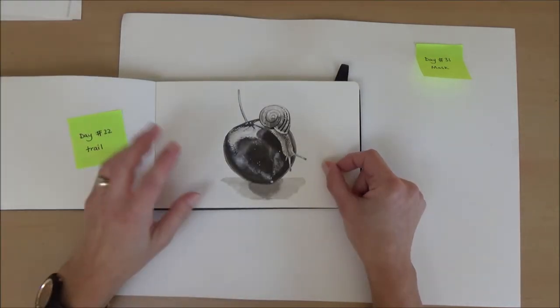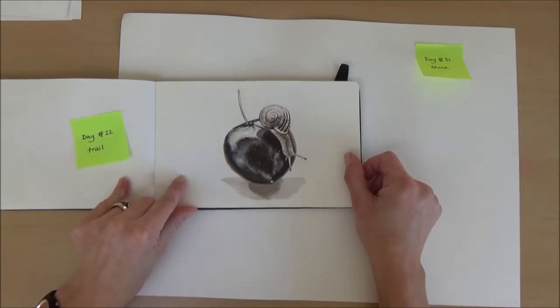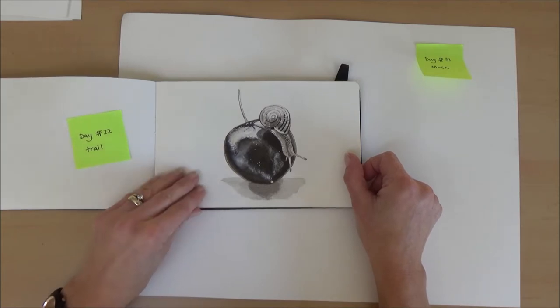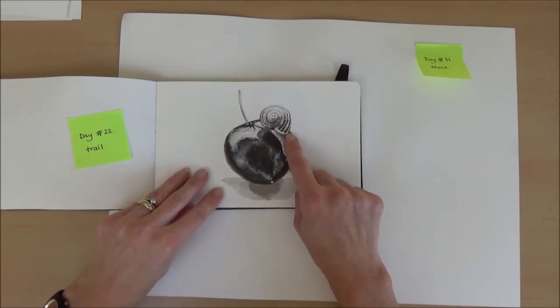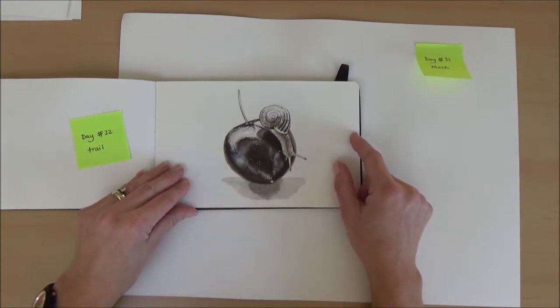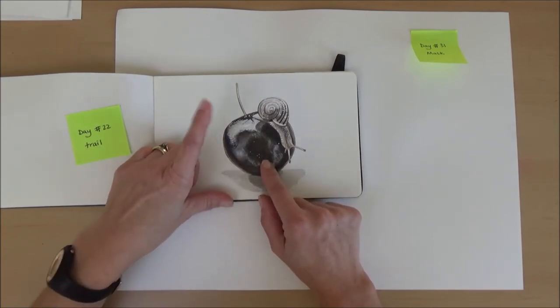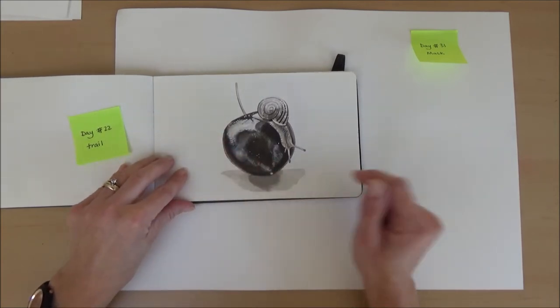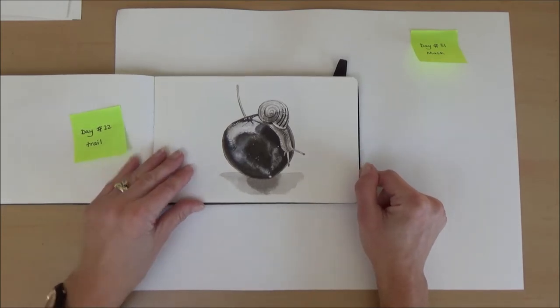Day twenty-two, the word was trail, so I drew a little snail with a reference picture of a snail and a cherry. This was a really fun one — I used masking fluid again to block out the really white areas, and it was a great exercise in getting the darkest darks against the brightest whites and making it look shiny, which I think I achieved on this one.